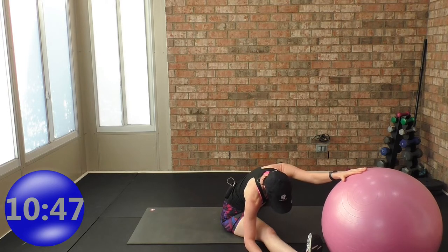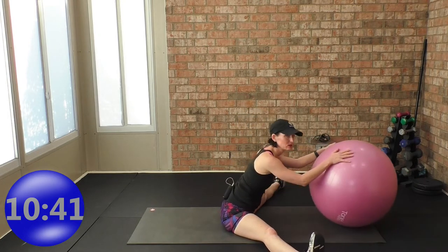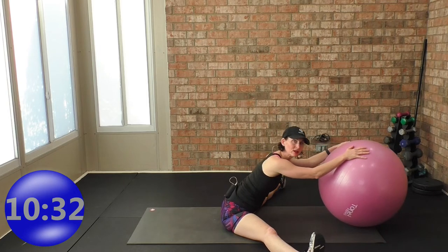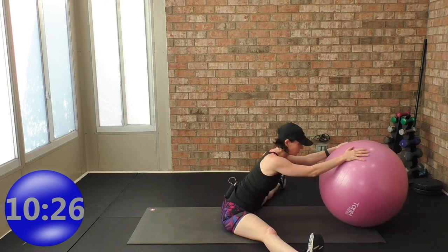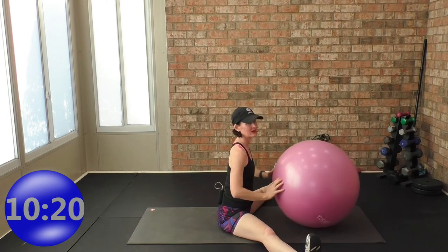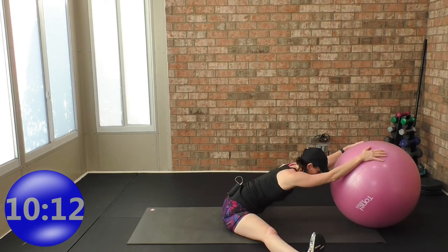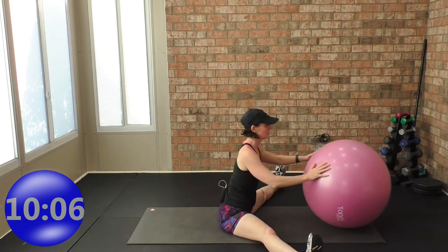Take the ball to the center — we're going to go small. Groin stretches can be very deep, so we're dynamically starting to work our way into the stretch. Inhale as the ball rolls in, exhale as you're stretching. Inhale and exhale — you'll notice you can slowly take it deeper. Inhale, then exhale. Two more: inhale, exhale. One more time: inhale, exhale.